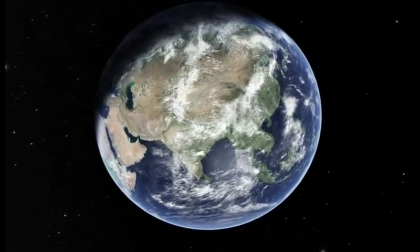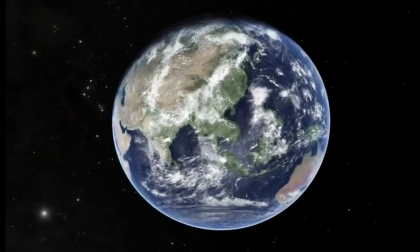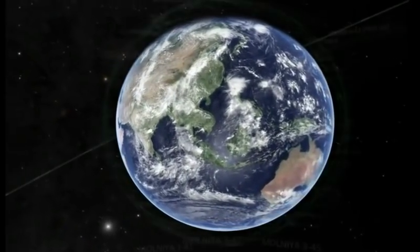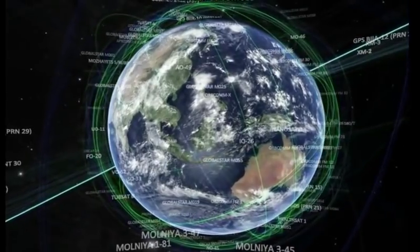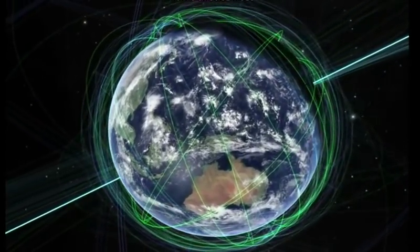Thanks for watching. Be sure to see my other series, 'Proving the Earth is Not Flat,' in which I explain all the evidence you can see for yourself that proves the spherical shape of the earth. And also, please subscribe, like, and share.